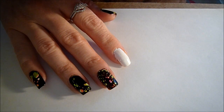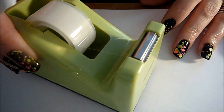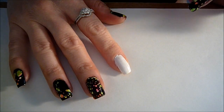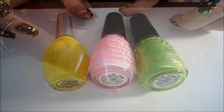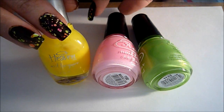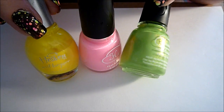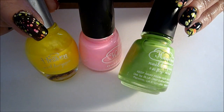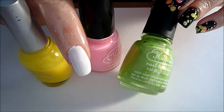I've started this design by painting my nails with one coat of white nail polish and allowed that to dry completely. Next, I'm going to use some scotch tape and tape my finger for the water marbling design. I'm going to use some neon colors — a yellow, a pink, and a green. I'll list all the nail polish names in the description box below, and I'm just going to place the colors randomly on top of the white nail polish.